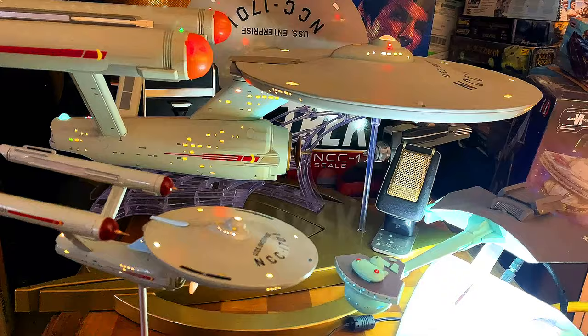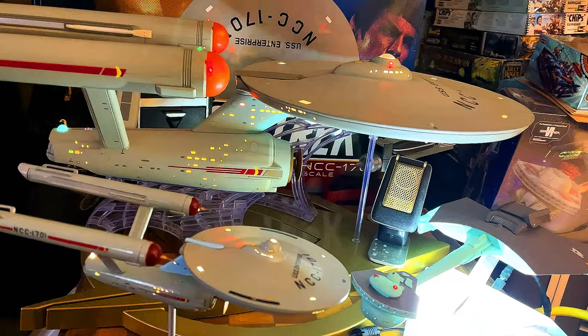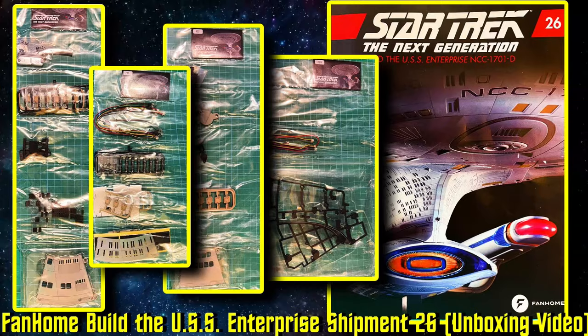I just got the latest shipment in — the mailman just left — and I'm very excited. So why don't we go over to the desk and I'll show you guys what's in the latest shipment of the Fan Home Build the USS Enterprise NCC-1701D.